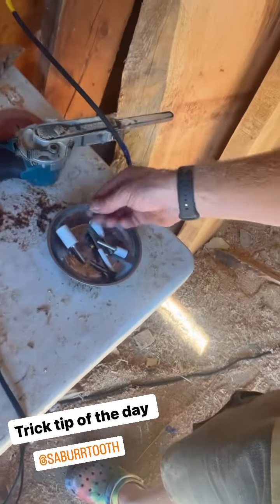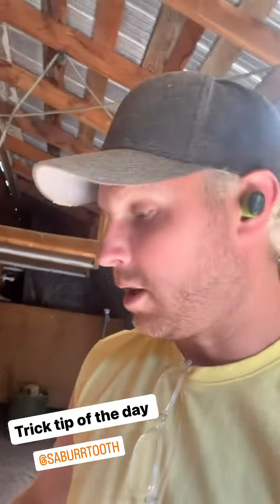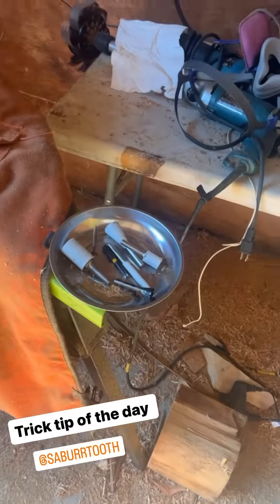Little screws — you got them here. You need anything at your little desk, you got it. And in my shop I have a magnet that it sticks to also, or your jaw horse. It'll stick to your jaw horse when you're carving. Boom. That's my trick tip of the day.